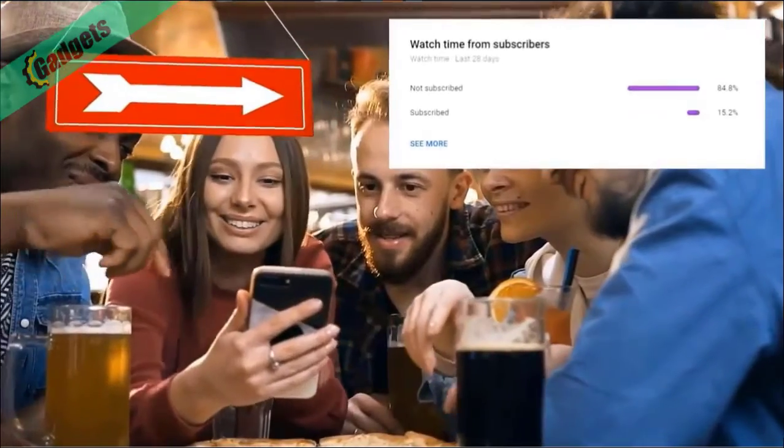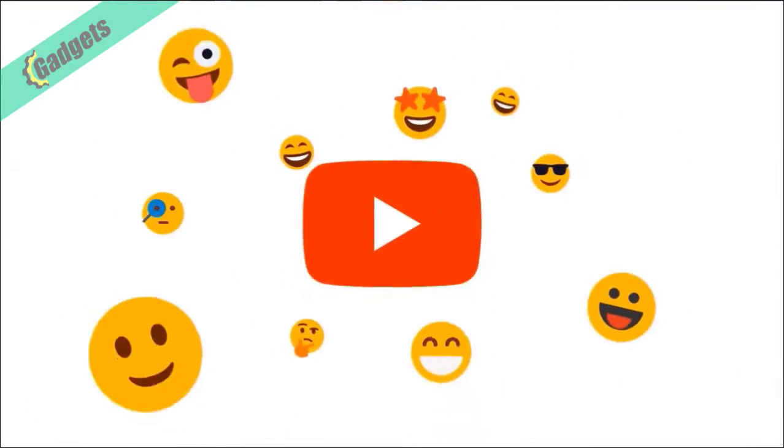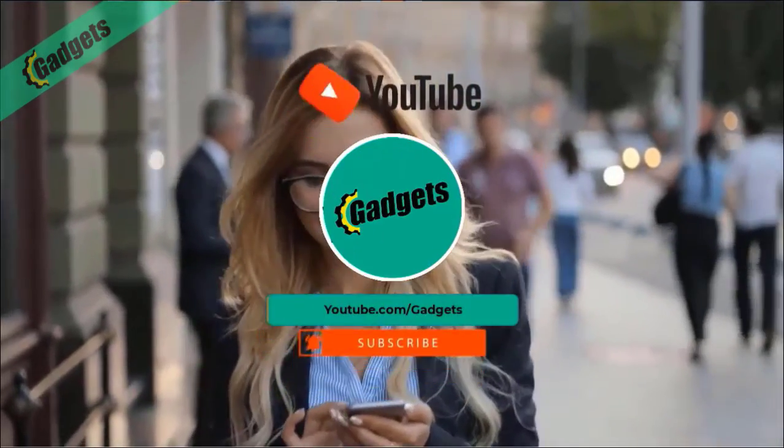Before we move on, my analytics show that only about 15% of you watching are actually subscribed. Come on guys — you watch my videos every day anyway, so you might as well subscribe and keep up to date with every video we put out.